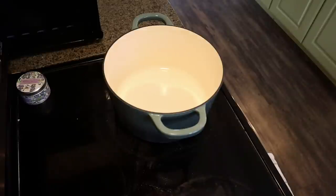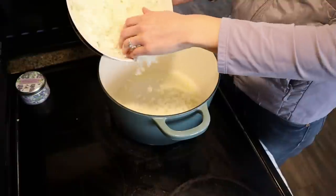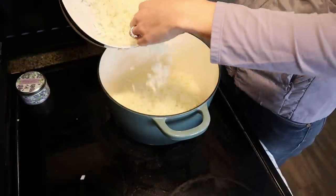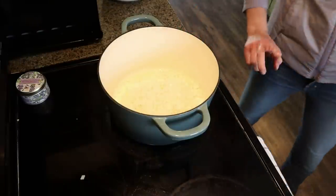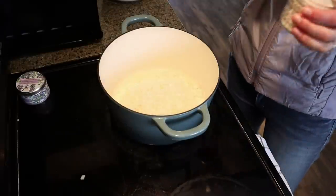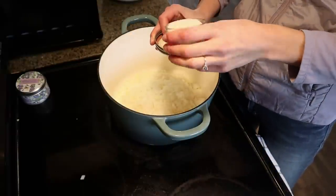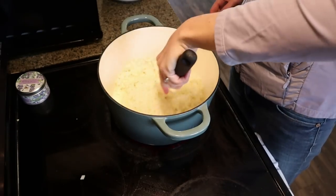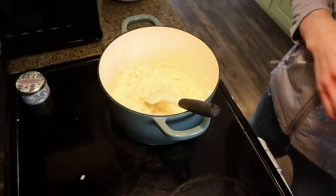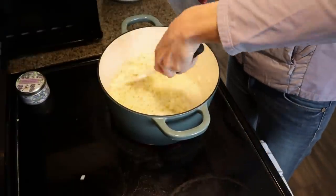I'm throwing in some butter and letting it melt down. Once melted, I'll add a lot of onions — this covers three recipes. Caramelizing always makes them shrink. I'm also adding some salt — it helps draw out the moisture for better caramelization — and a little olive oil as well. I'll let these cook uncovered on medium-low for about 20-30 minutes.